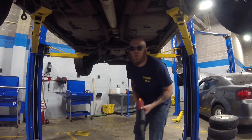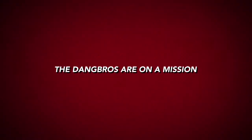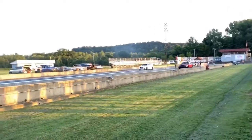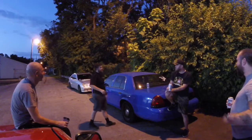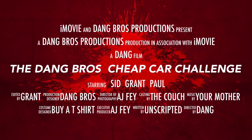Welcome to How To Make Your Cheap Car Almost Free. Little Dang Bros project this evening. I don't want to give too much away of what the car looks like.